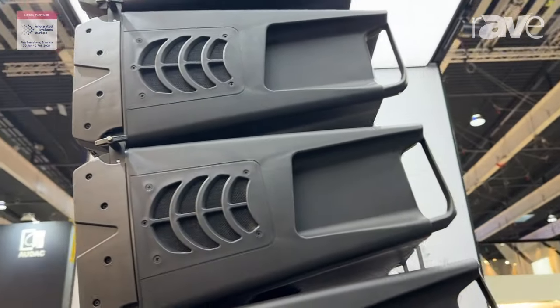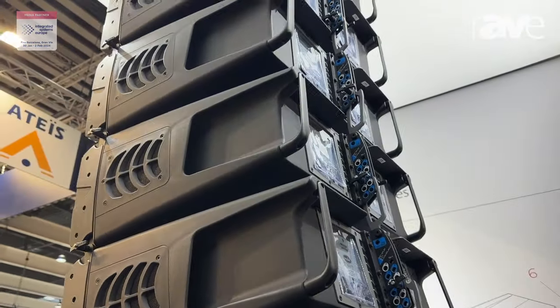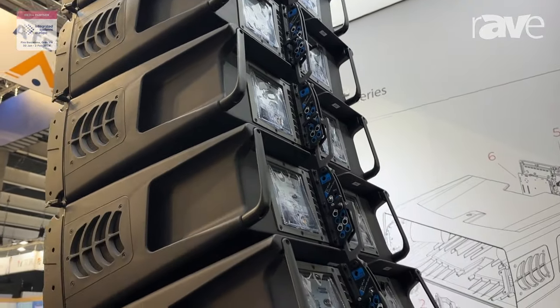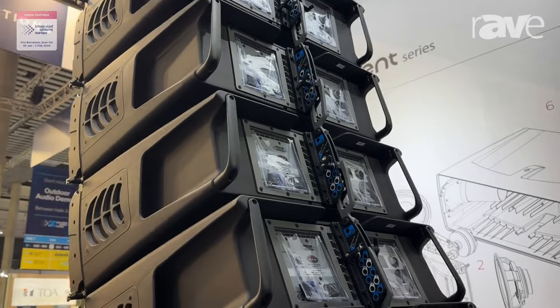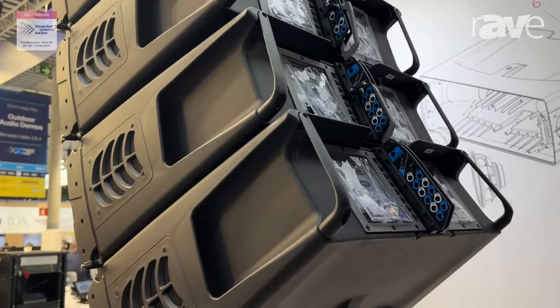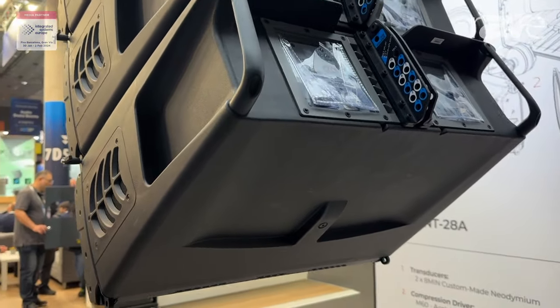It is a dual 8" polypropylene injected cabinet. It is active, self-powered, as you are watching right now. The rigging system is a three-point rigging system — two points at the front, one point at the rear — and we are following the same philosophy with the whole family.